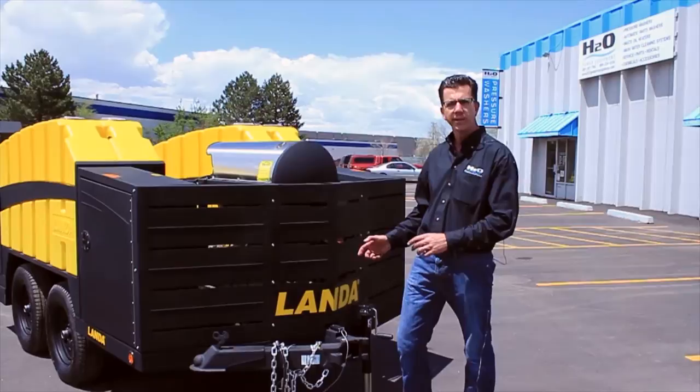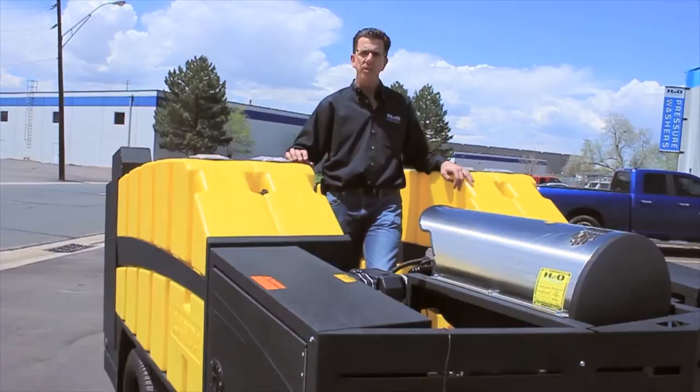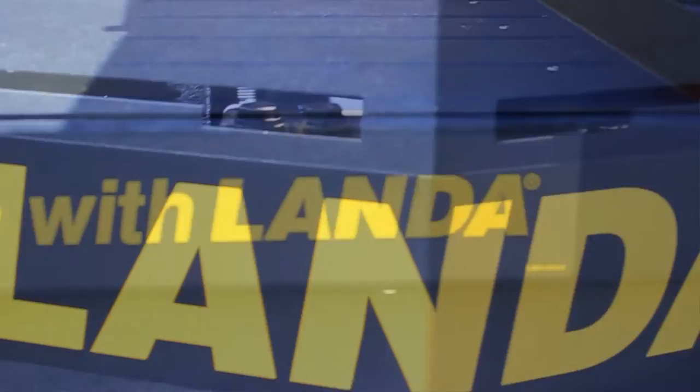One of the most unique features of the Landa ECOS trailer is the 400-gallon capacity water storage. What we have here is actually two 200-gallon tanks that work in concert with each other — an outer tank and an inner tank. This gives you flexibility for both drawing your water and storing your water, with good weight distribution and ample storage capacity all built into this turnkey package.